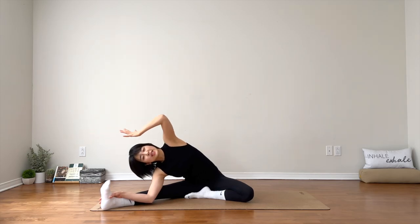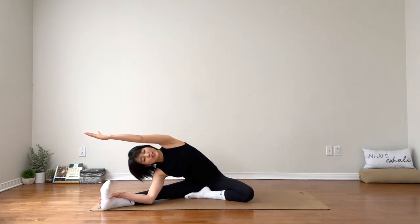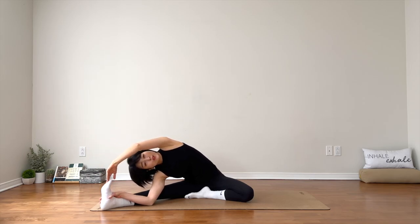Hold the pose here. Keep the left arm nice and long. Keep your left hip down on your mat. Stay for three. Do what you can — no need to force anything.